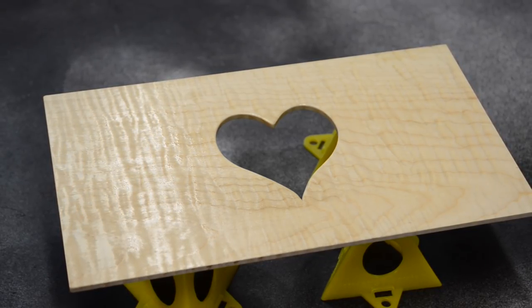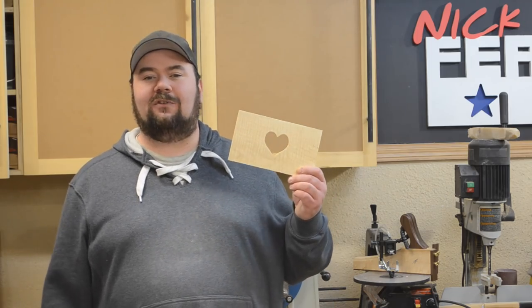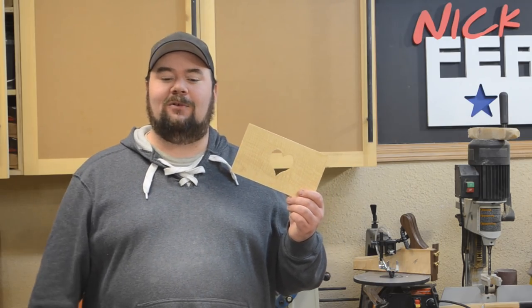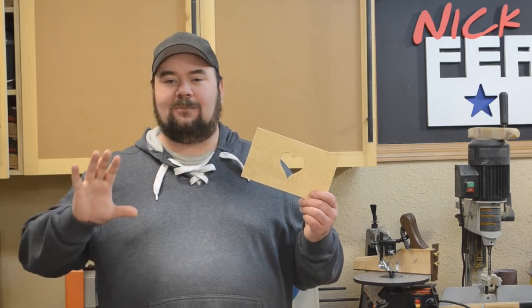That'll wrap up part one of this video. Click the link in the description below for part two. I just completely ran out of time — I promised people on social media I'd have something out. I thought this would be a cool box for Valentine's Day, an anniversary, or a birthday gift. The velvet in the center of the heart was actually my wife's idea — I thought it was almost genius, so I just had to go out to the shop right away and start making it. If this is your first time here, hit that subscribe button and the bell notification so you get notified any time I have shenanigans going on. Take care.